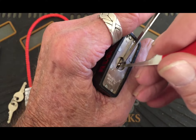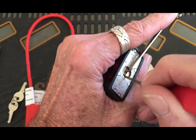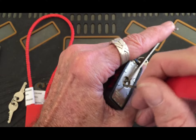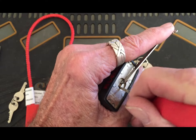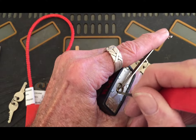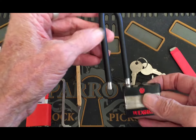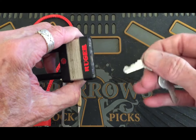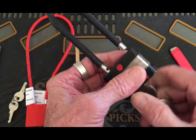Okay, on the front I found a pin. I'm surprised — gave a good click. There it is, and that's that one. The bitting on the key is about like a Master lock, basically.